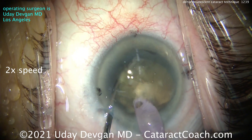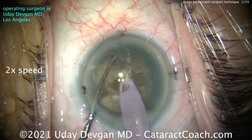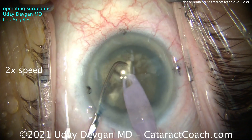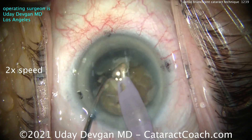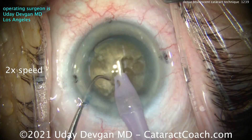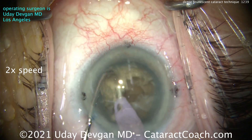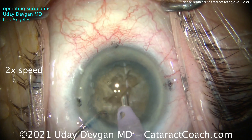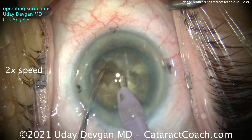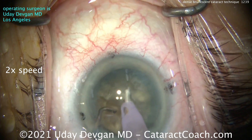Don't be discouraged. Get behind it and there you go. I want to trap the nucleus between the phaco tip and the chopper, and then I can exert more force. Normally in chopping, we're just holding onto the nucleus with the vacuum holding power, which is about 400 or 500 millimeters of mercury. But in a case like this, that's not enough — we want to trap the nuclear pieces between the two instruments, then we can exert more pressure.